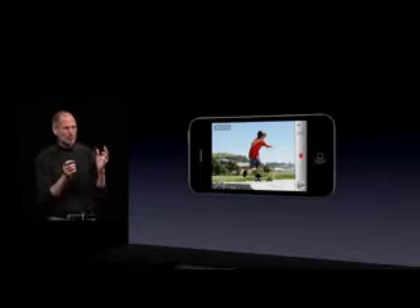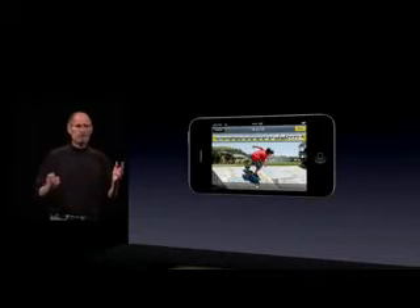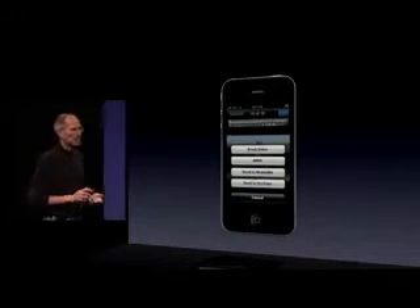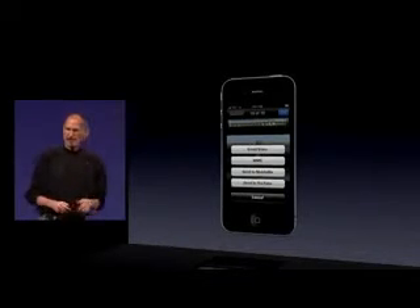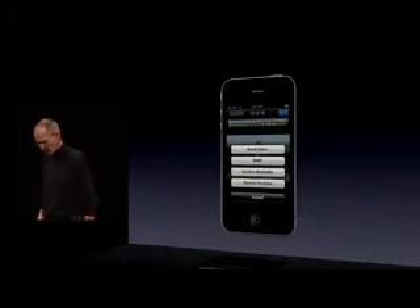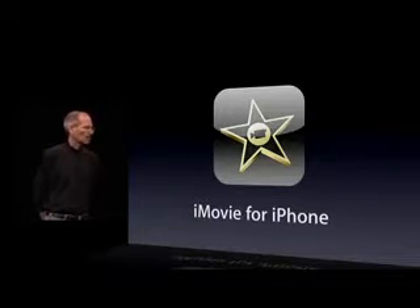So you can actually record HD video right on your phone, edit it right on your phone, and then with a few taps email it, send it in an MMS, send it to MobileMe, send it to YouTube. It's pretty remarkable. But we're going even further than that, because what we've done is we've written an application ourselves called iMovie for iPhone.